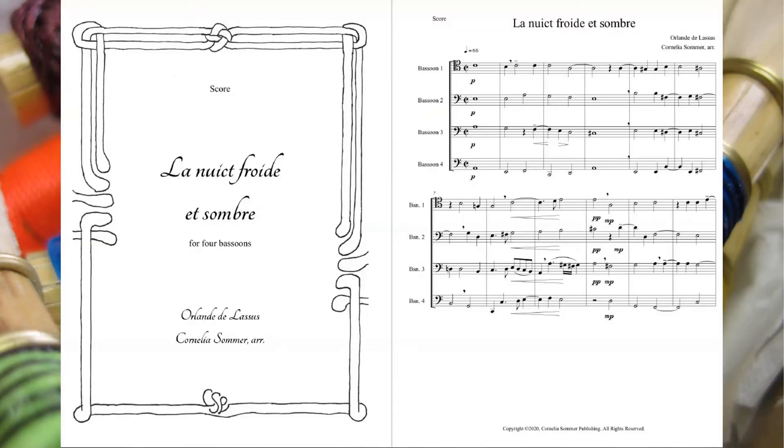The piece I'll use as an example throughout this tutorial is my bassoon quartet arrangement of a chanson by Renaissance composer Orlando de Lassus. I formed my interpretation by playing through the parts, analyzing the text of the original song, and finding a recording I love that I can emulate. Once I made some musical decisions, I notated them into all four parts.